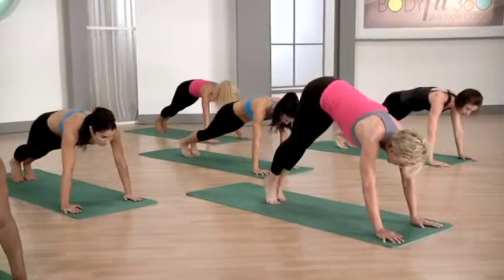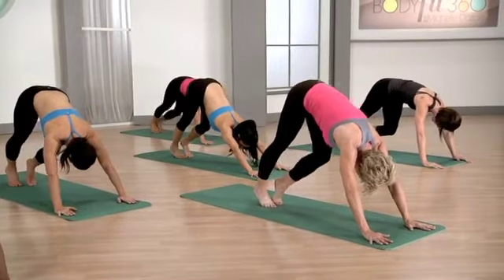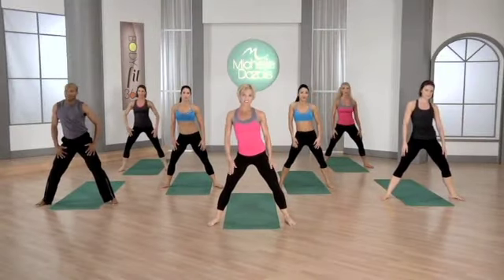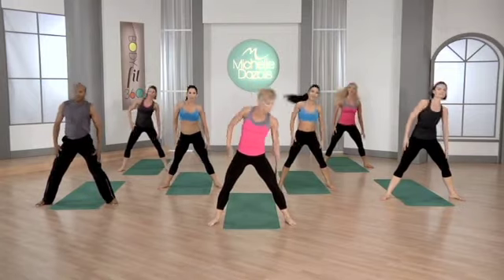Going to plank and hold. Press the right heel down, then the left. Take the ribs side to side, lift out of the waist — four more. Now you're going to reach down through the thighs.